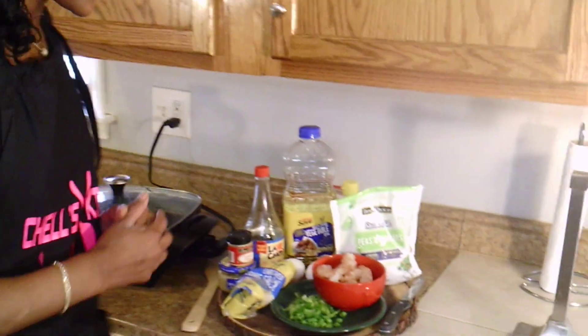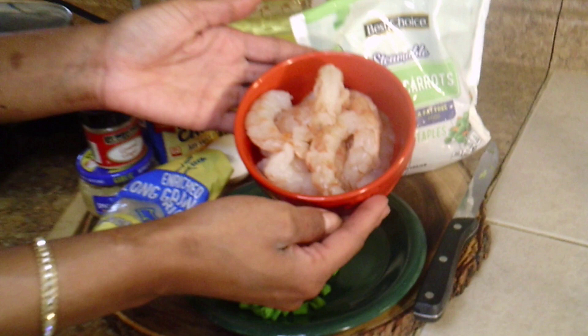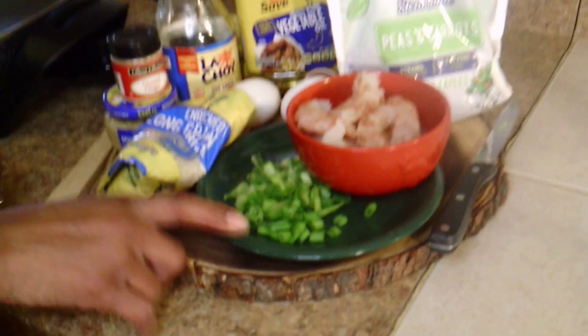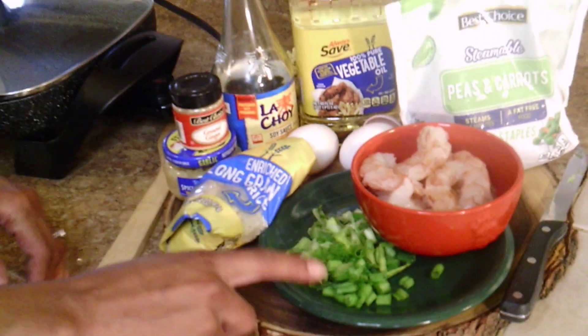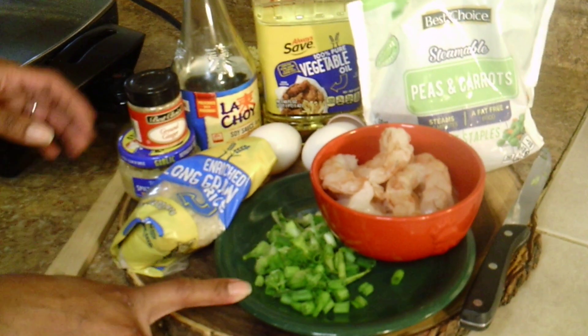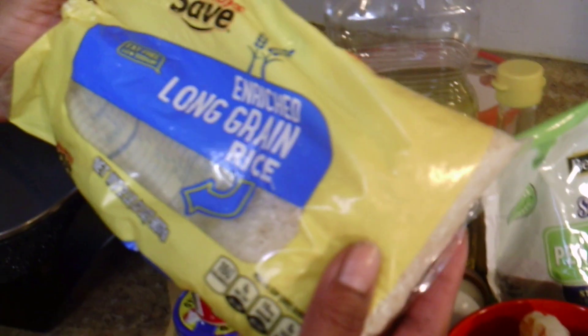So what you would need in order to make homemade shrimp fried rice — better than takeout — these are the ingredients you would need. Of course, you would need some shrimp. I've got some green onion that I already chopped up. You can get your green onion where you get your regular onions, bell peppers — where all the vegetables are. This is about four green onions chopped up. We also have rice. I just use regular rice, regular long grain rice.